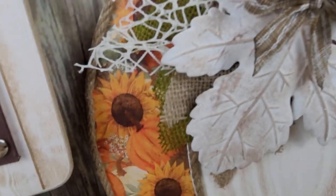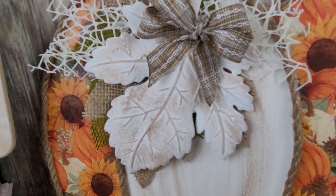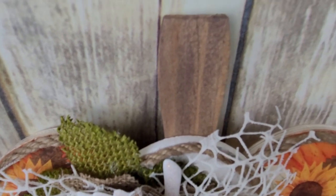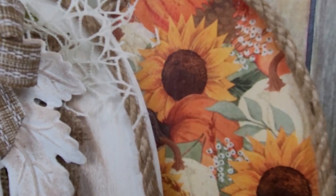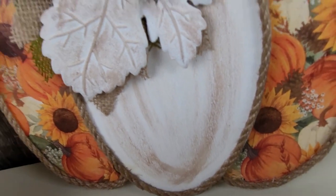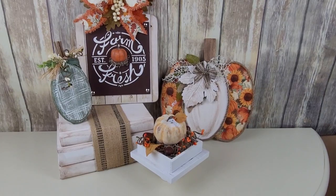You guys tell me what you think! If you try to recreate something like this or have your own spin on it, send me pictures — the best place is Instagram. I love seeing the things you guys make; it's very flattering and encouraging to see that you gain inspiration. This pumpkin makes me very happy. I did put a picture hanger on the back — just one I took off the back of a Dollar Tree picture.